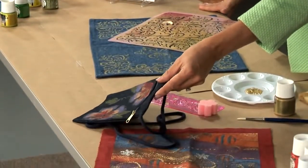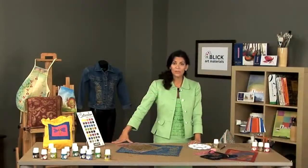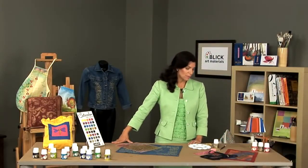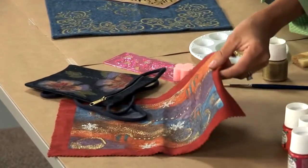Here is an example of the shimmer colors on a piece of denim. As well, there are several mediums in the range. Among those mediums are a gold and a silver glitter that are shown on this piece.